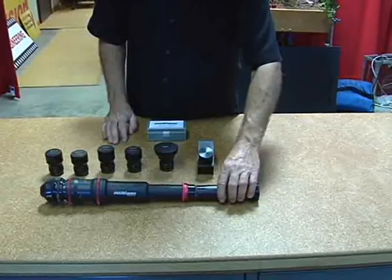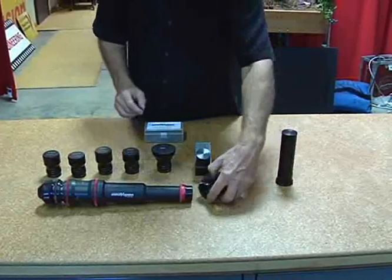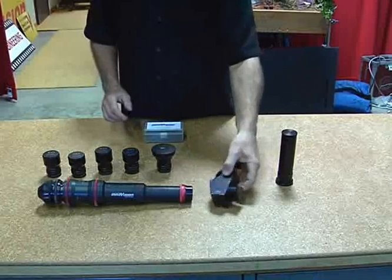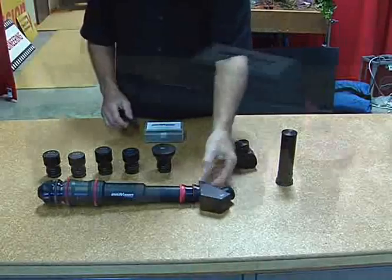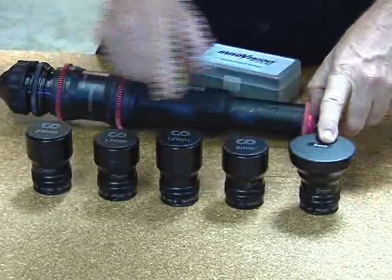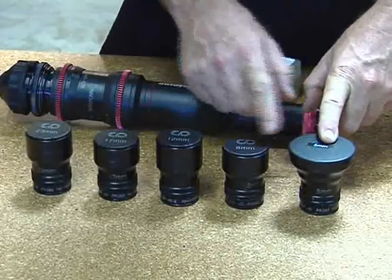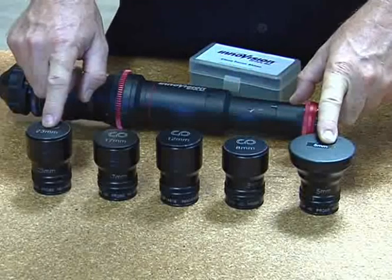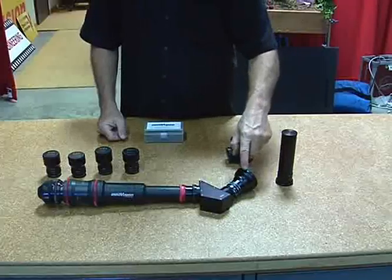We have a direct view attachment. We have a 90-degree angle attachment. We also have a 45-degree angle attachment. We have a set of five prime lenses, ranging from 5mm up to 23. We have a 5, an 8, a 12, a 17mm, and a 23mm lens. In this case, we have the 5mm lens.